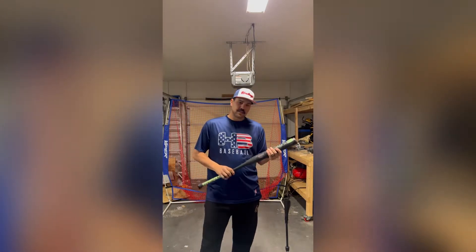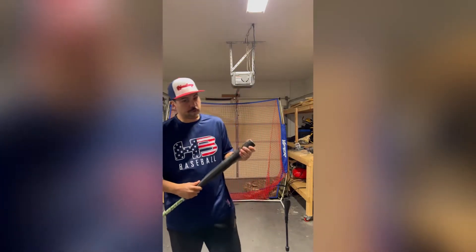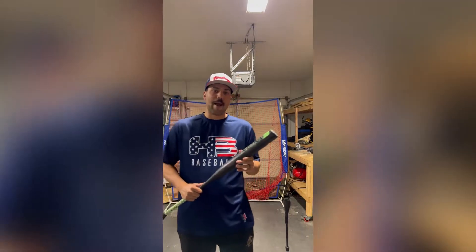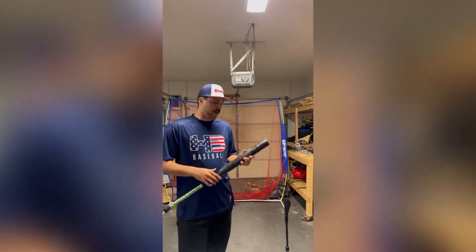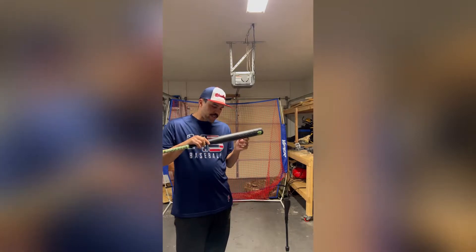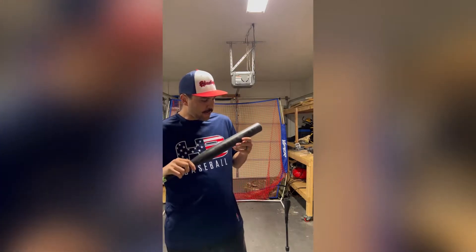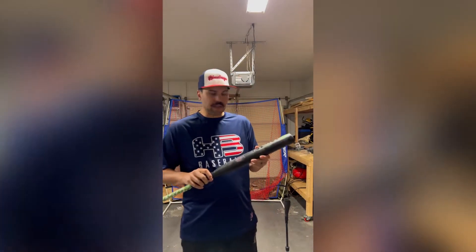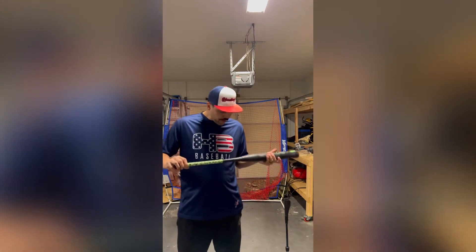Overall thoughts — it's definitely got a good pop out of the wrapper. However, if you've swung really any of the new 240 Genesis or even maybe the Suncoast, it doesn't quite have the same pop those do out of the wrapper. But throughout the BP session, we could definitely tell the barrel was starting to open up a little bit more. It's hard to see on this black with the tacky barrel, but we don't see any sort of webs forming. Barrel's obviously held up fine, no issues there. It wasn't a very cold day — it was about 65 to 68 degrees — but no issues there.